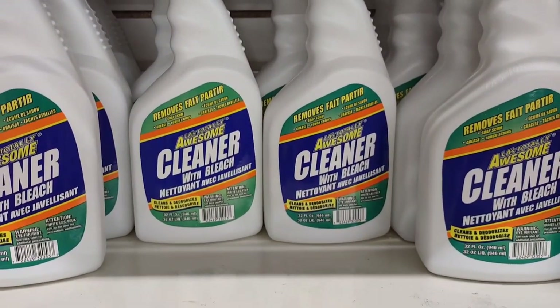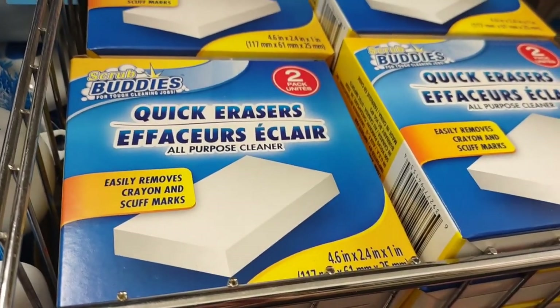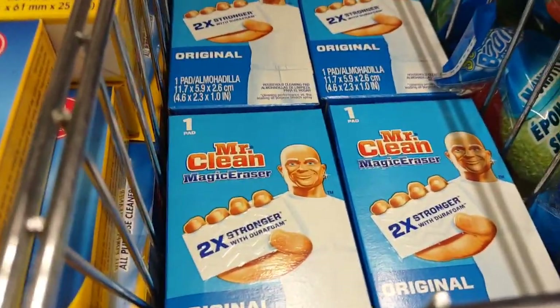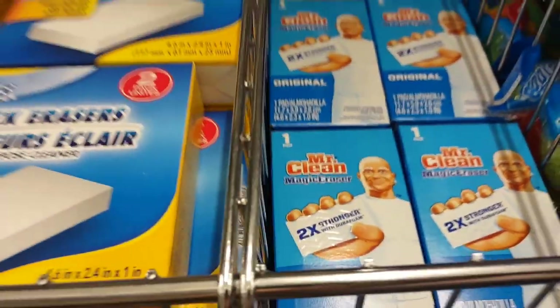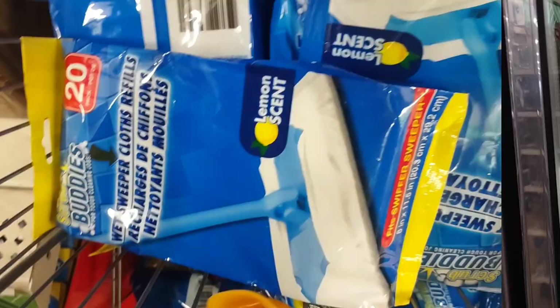I'm picking up LA Awesome Cleaner with bleach. I'm grabbing a two-pack of the Magic Eraser, which is better than the single Mr. Clean one, which Dollar Tree also carries. For the Swiffer refills, always look for those 20-count packs first.